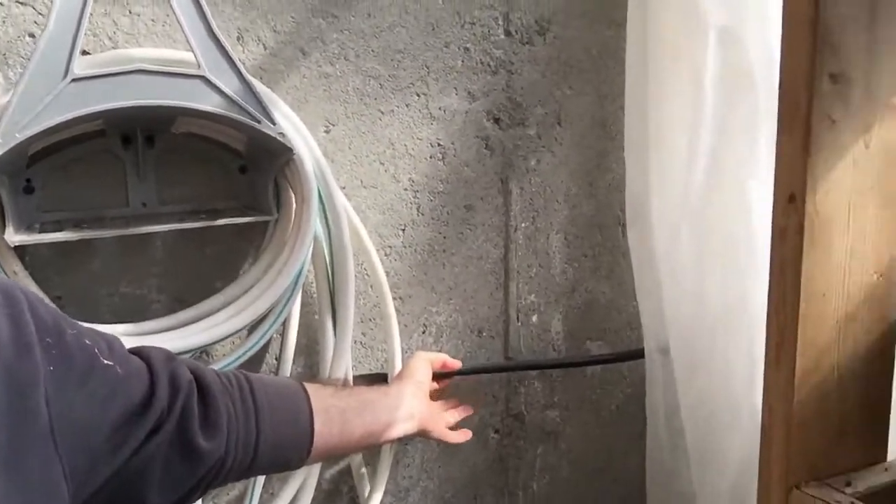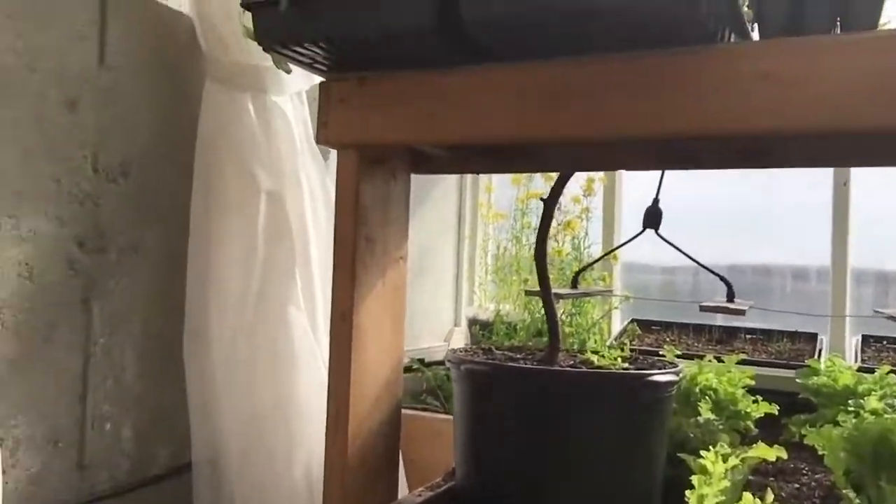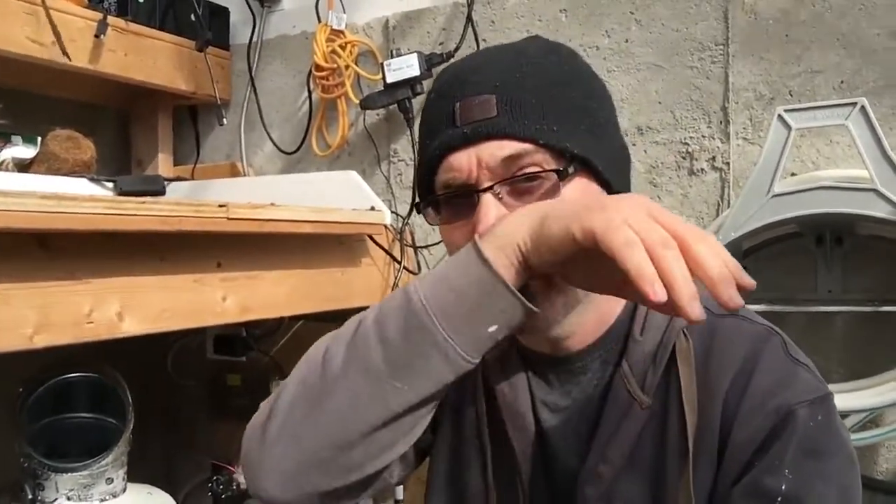Those drip lines go through this half-inch line here and they go around the front of the greenhouse, basically at the bottom of the knee wall all the way along. I don't actually use the timer that much — I find it's more awkward than just hand watering. But in the winter I do come in every now and then and turn it on for four or five minutes every four to five days, since plants in winter don't tend to need a whole lot of water.